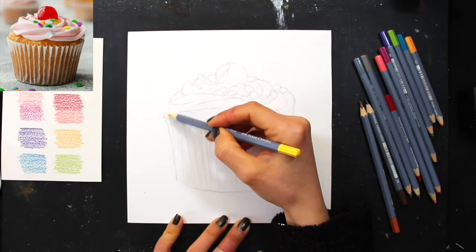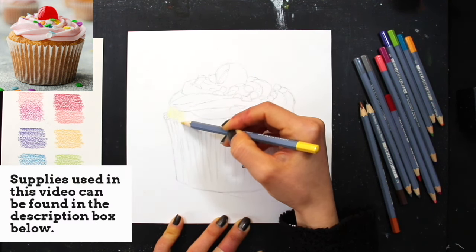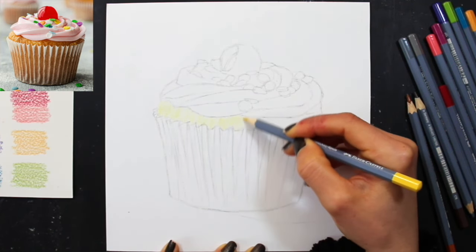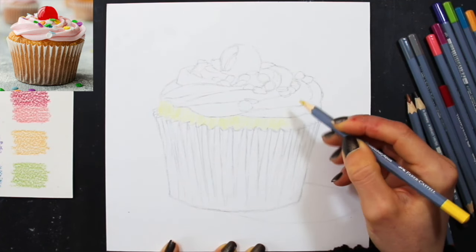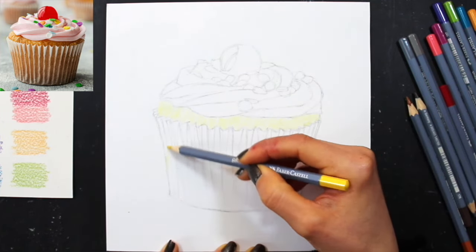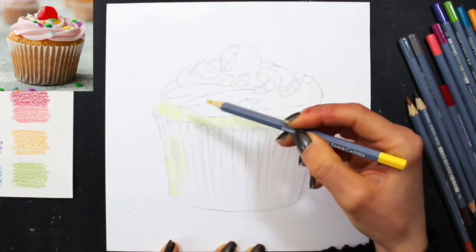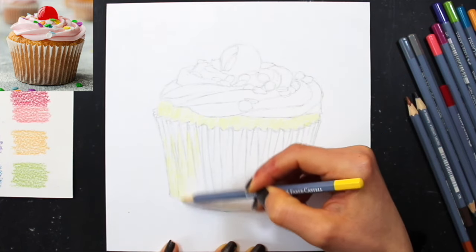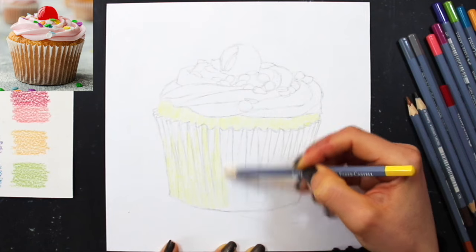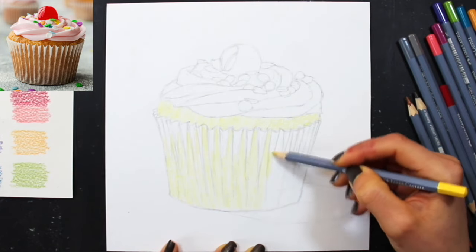Getting started with my first layer. The objective with layer number one is to develop those lightest values all throughout the cupcake. I always make my way from lights to dark and I work in layers, incrementally pushing that contrast to create a believable sensation of 3D form and light and shadow. What you're seeing me do right here is going in with my cadmium yellow — the lightest color — to develop values throughout the spongy cake section, and also some cake visible through the transparent paper cup. I'm not exerting very much pressure at all as I do my layering.